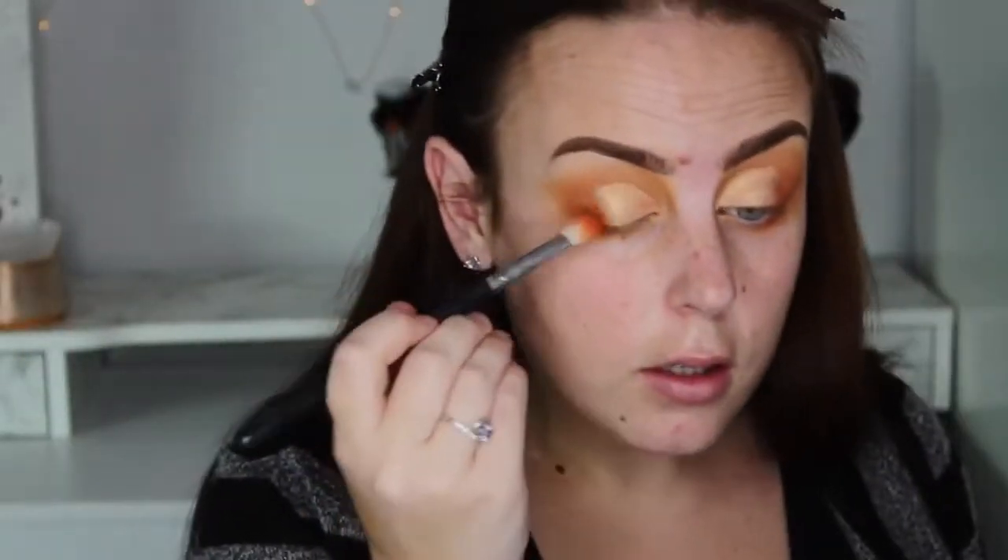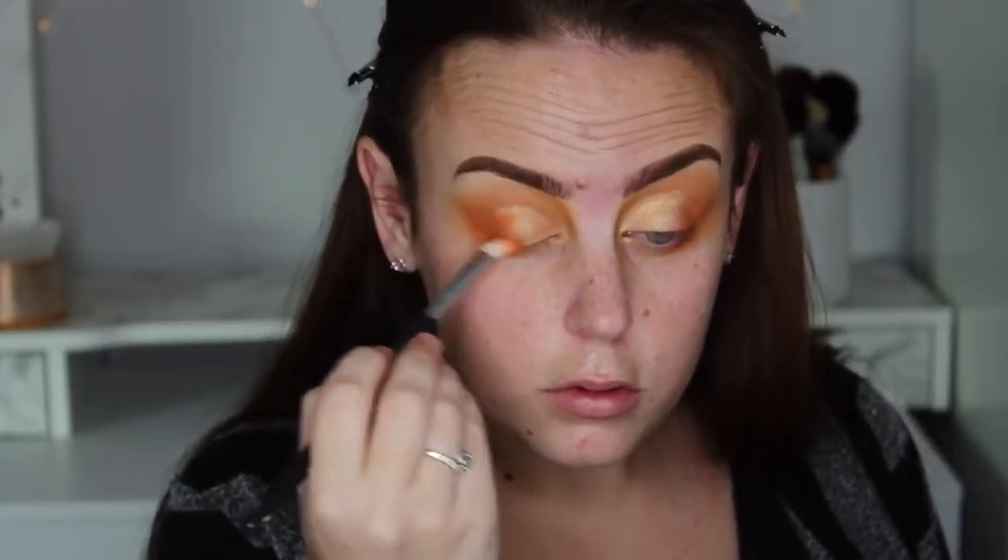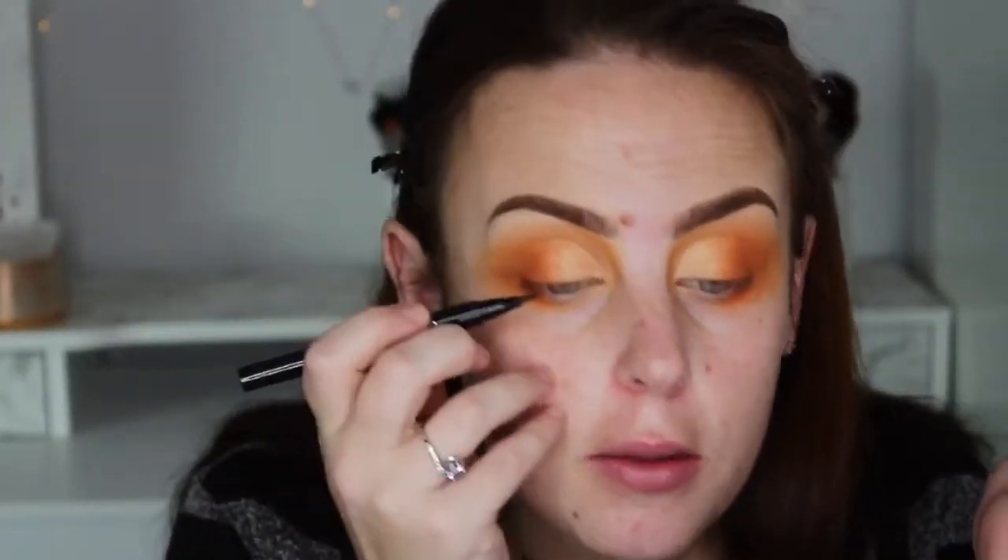Taking this orange color again and going over it. I'm just going to put a black line on my lash line — I'm not doing any wing.